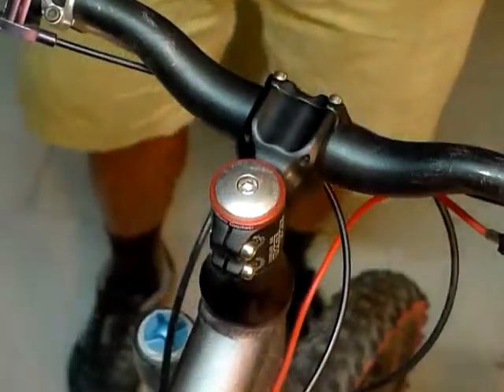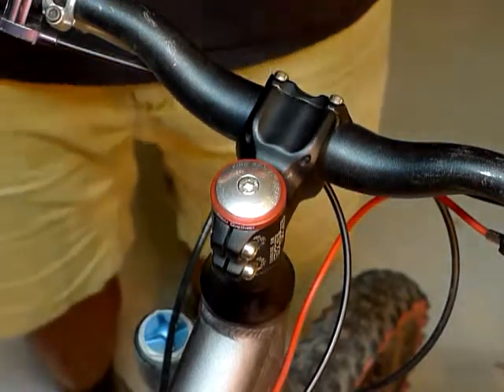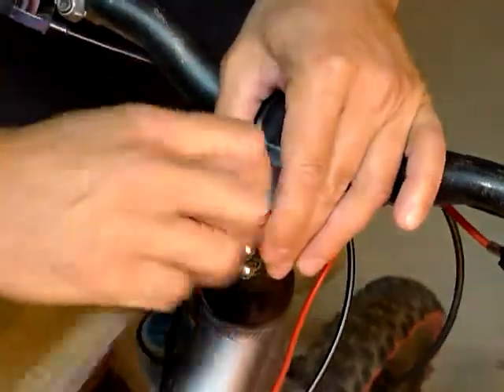To install the bottle opener, your first step is going to be to remove your existing stem cap. For this stem cap I need a five millimeter Allen key. Simply just back the stem cap bolt out of there.